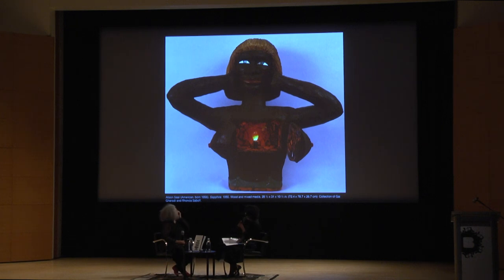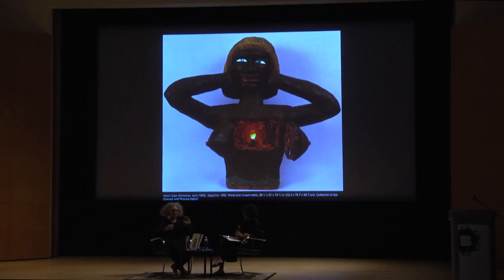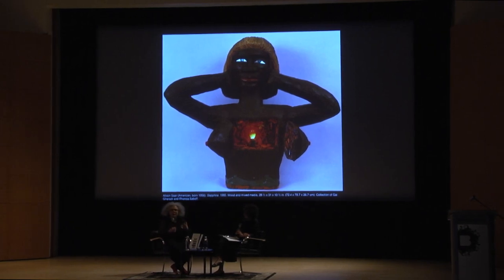This is a work that is in the show — you can see it upstairs — Sapphire from 1985. I wanted to start with this and ask you to tell us a little bit about this work. This is actually an interactive piece. She should be standing closed, and it's daring you to basically grab her and look inside of her. It was trying to embrace that sexuality and womanhood in a way that was like: if you want to cross this line, then you better be prepared to face the consequences.